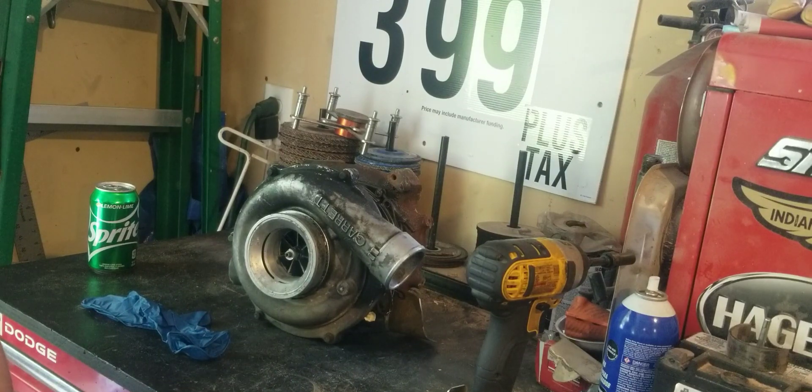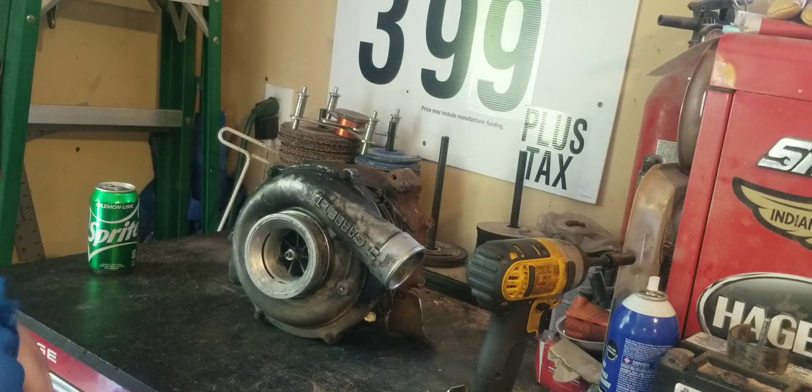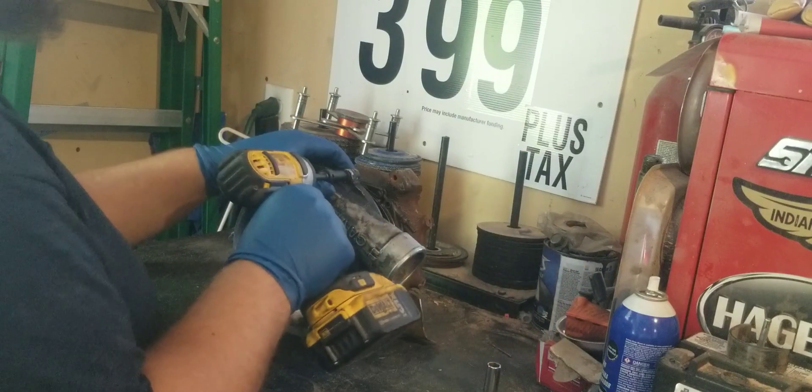We're gonna go ahead and pull this turbo apart real quick — at least pull the two housings off, see if the unison ring's cracked, see if we can see any damage inside of it. Because I think this is going to be a good core to rebuild. If it is, I've got an older rebuild kit and I'll do a video going through this turbo.